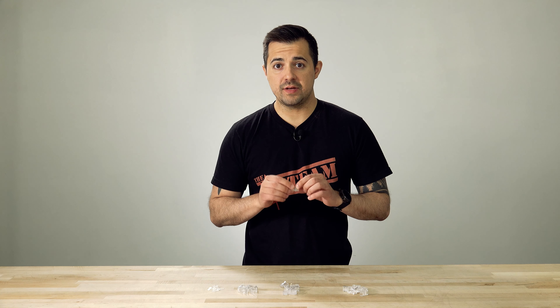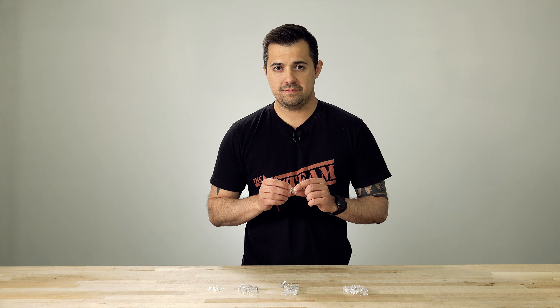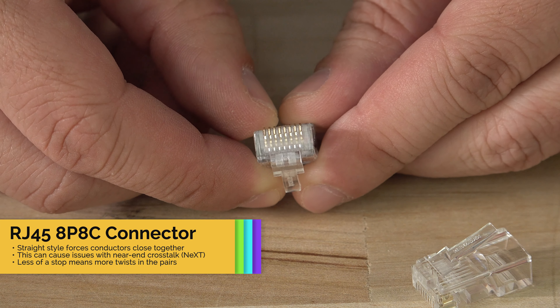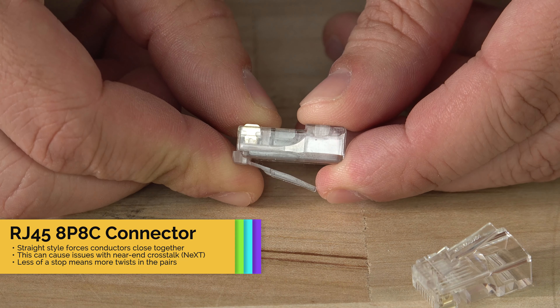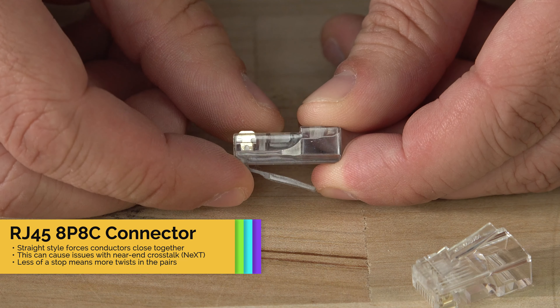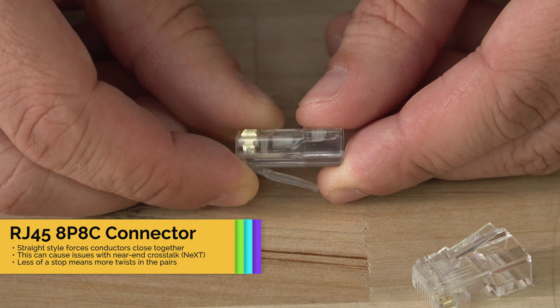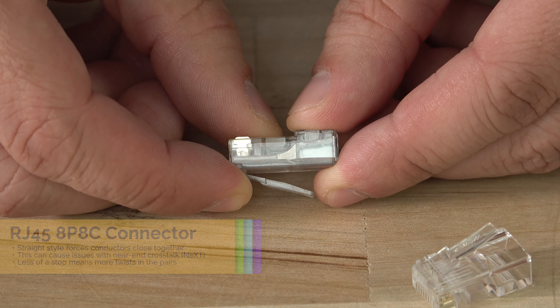First up we have this RJ45 8P8C, which is an 8 position, 8 conductor connector. You'll notice right off the bat that the conductors in this connector are straight across the front. This is one area that might cause some interference in the data transmission and could lower your overall speeds. The stop in these connectors is about halfway from the front, which will keep the wires from staying twisted and could also degrade the signal slightly.